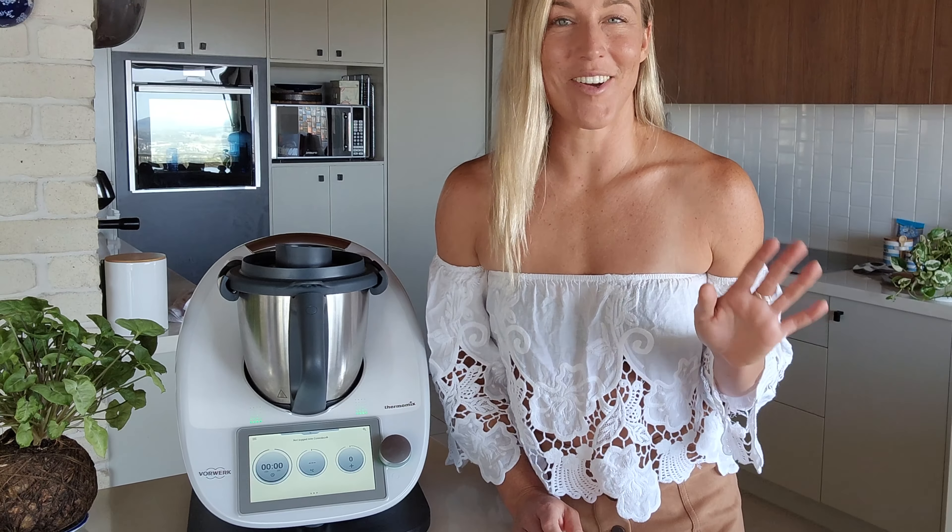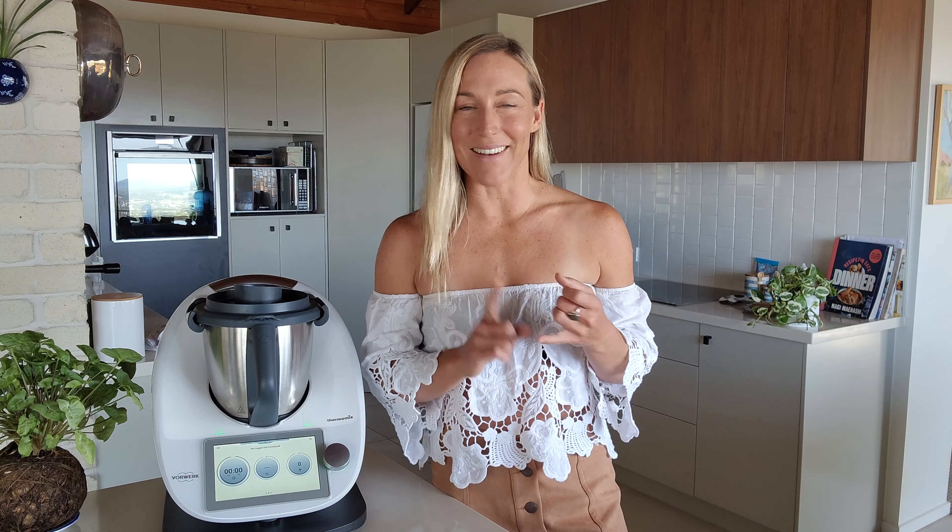If you're a Thermomix owner who is still buying nut butter or peanut butter from the shop, after watching this quick video, you'll never do that again. I'm Noni from ThermoFit and I'm going to show you today how to make an amazing crunchy nut butter in your Thermomix in under a couple of minutes. It tastes so much better, you'll never want to buy it again.